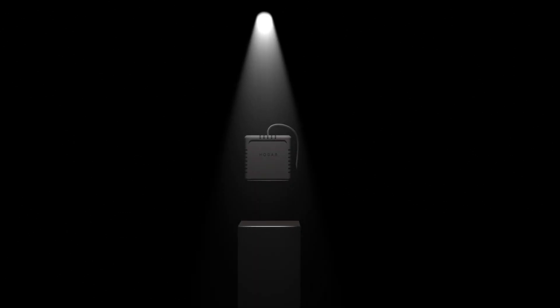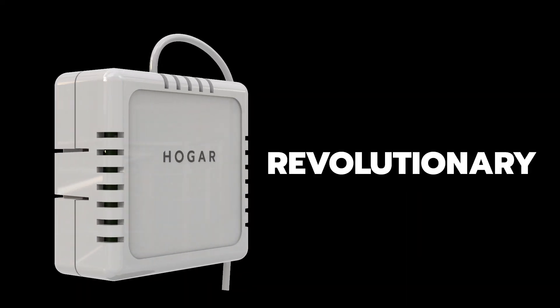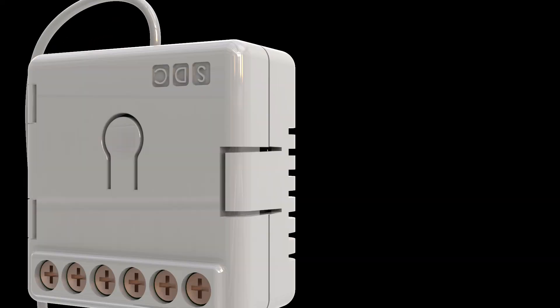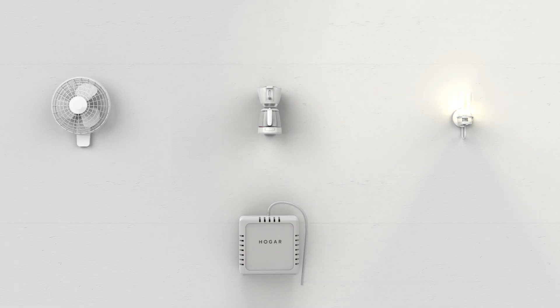Introducing the all-new Hogar 3-in-1 Multi-Module. Now this is revolutionary. It turns any switch into a smart switch and lets you control your lights, your fan, or your coffee maker. Your choice.